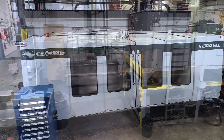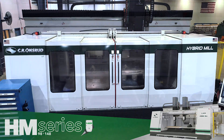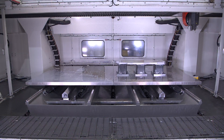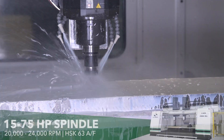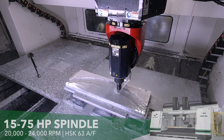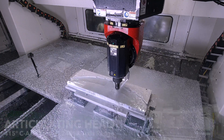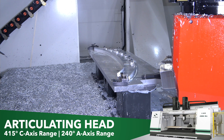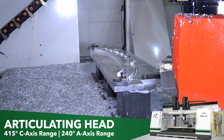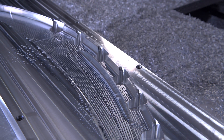We absolutely fell in love with the hybrid mill as soon as we saw it. One of the more immediate production process improvements that we noticed as soon as we started moving existing product lines over to the Onsrud Hybrid was the ability to take advantage of the range of its articulated head. The angularity that we were able to reach within our part numbers greatly improved our ability to machine a complete product in a single setup rather than having multiple production setups.